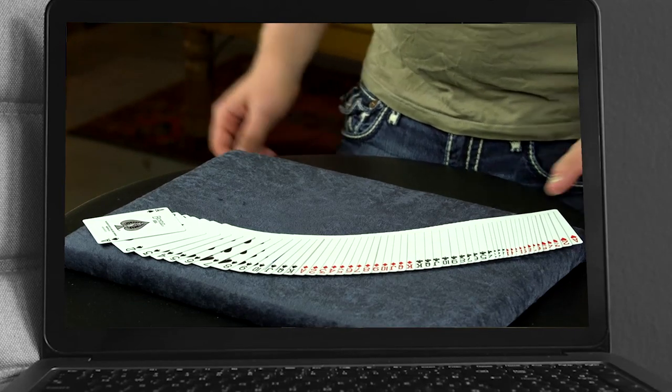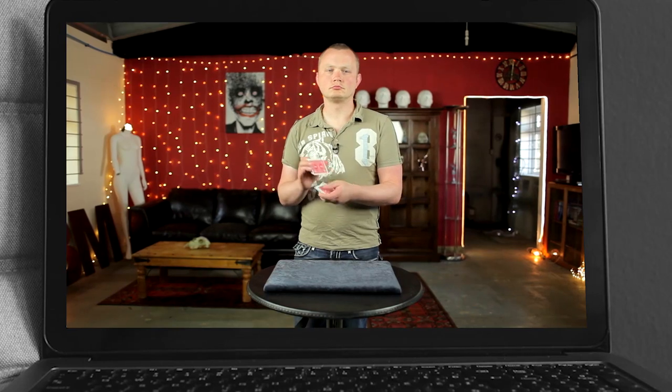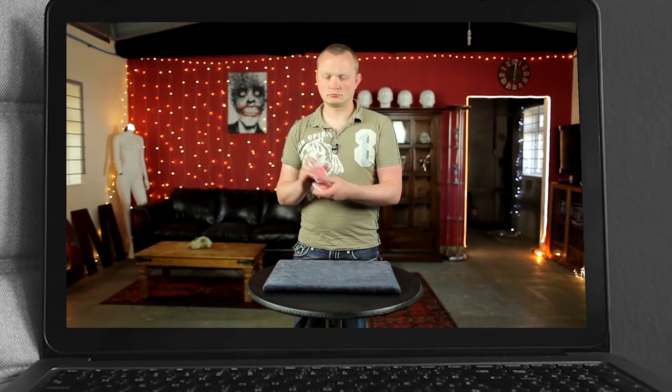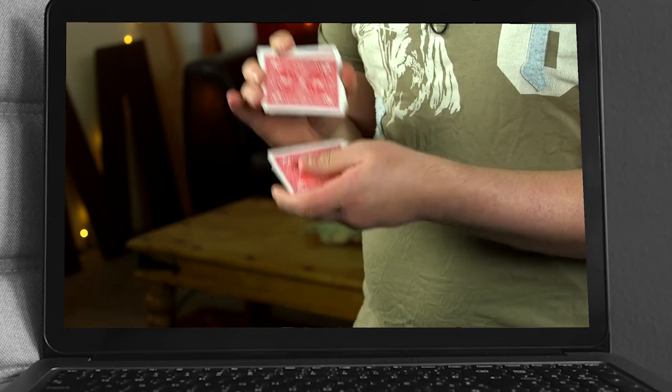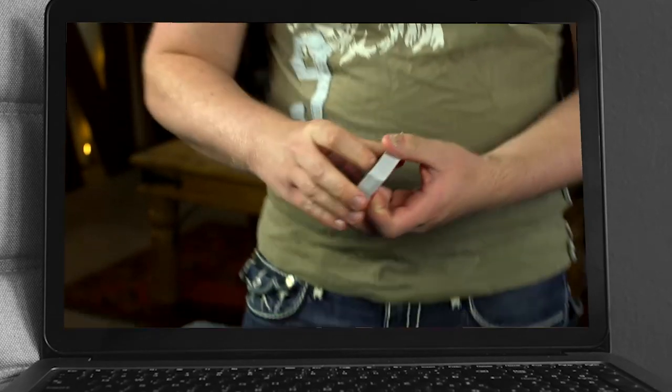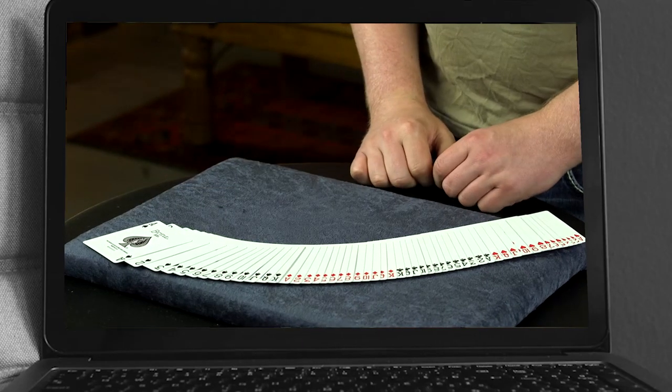It emulates a shuffle that spectators use themselves — it just looks like a normal overhand shuffle, and that's what makes it so deceptive. It keeps the full deck order, so not one single card changes position by the time you've finished it. But it looks like a shuffle that everybody knows and everybody does, and that's what makes the hunter shuffle so sexy.